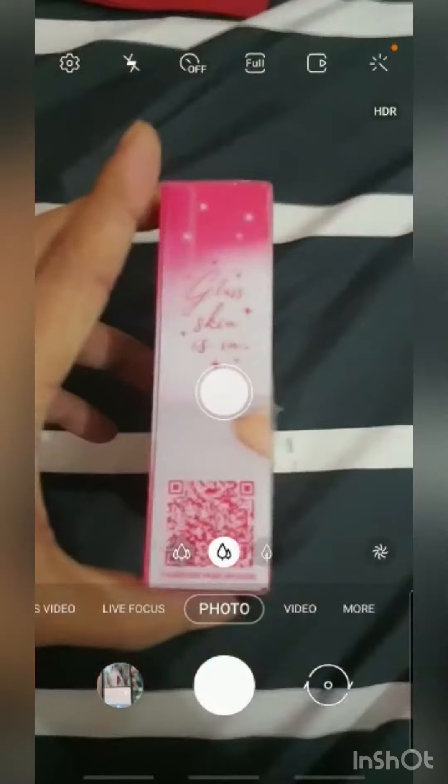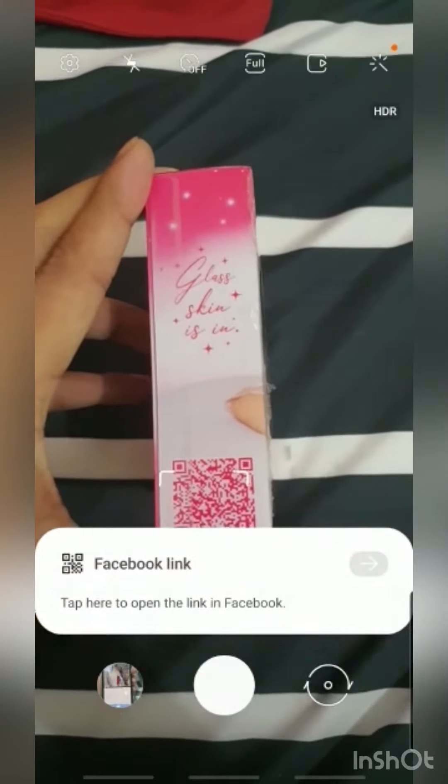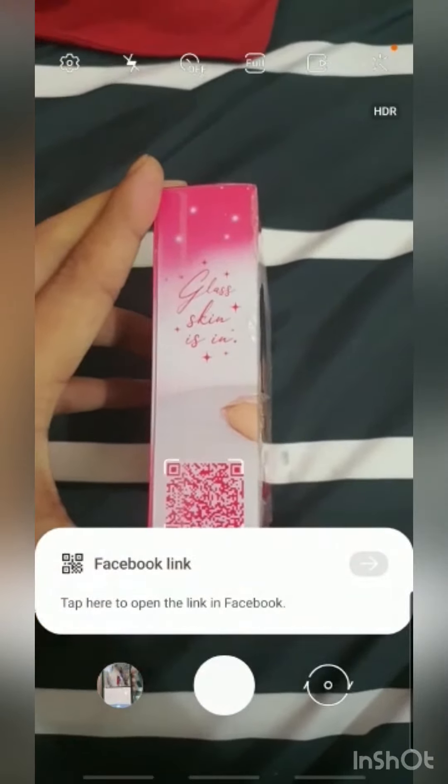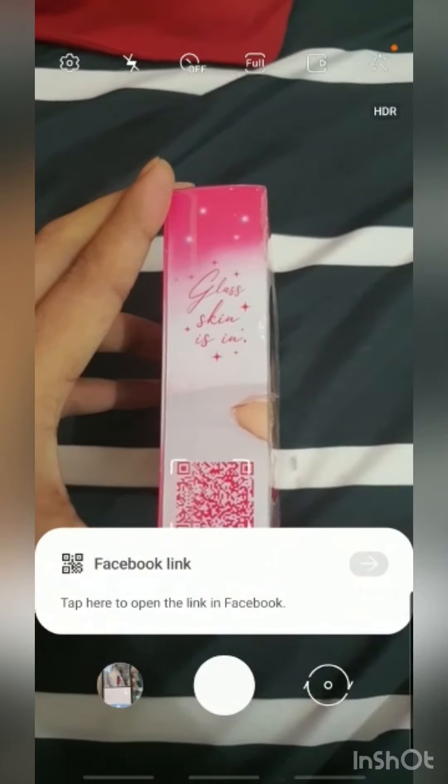Hi guys, this is just a very quick tutorial video. I made this video in slow motion so you will see the clear details. Each time you buy this Brilliant Skin Essential, you will see a QR code.